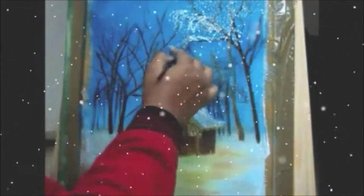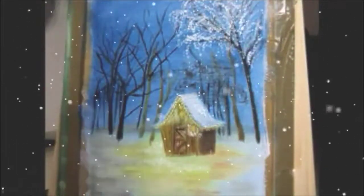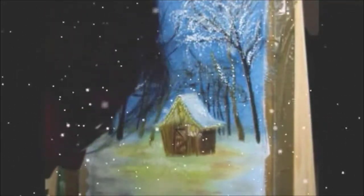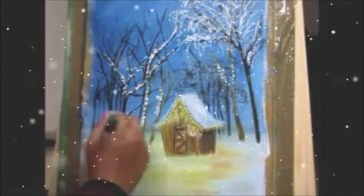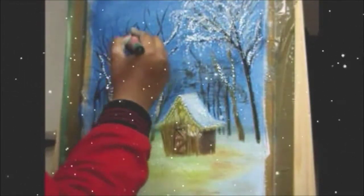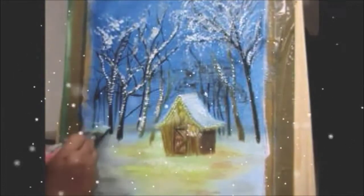The trees at a very far distance from the hut are painted with a mix of blue, red, and white to create a purplish-blue tone for those distant tree trunks. Then I used white colour to give a snowy touch, showing that snow has fallen on those trees.